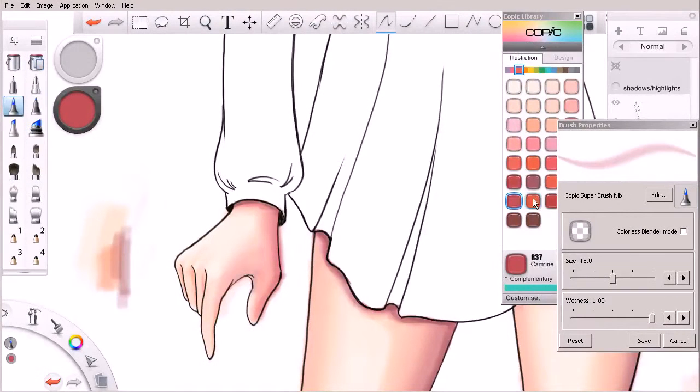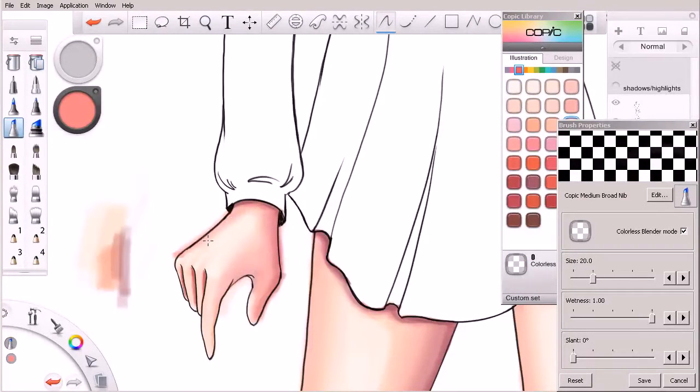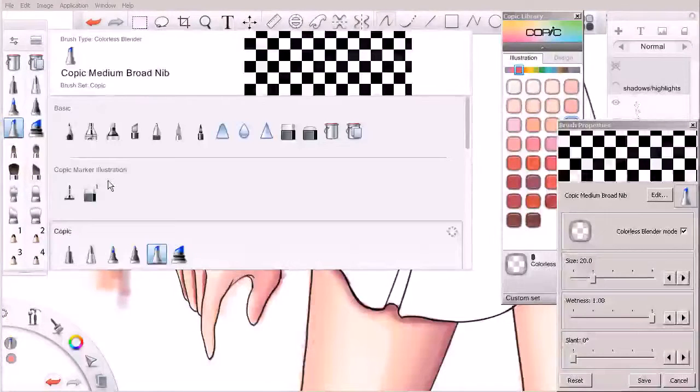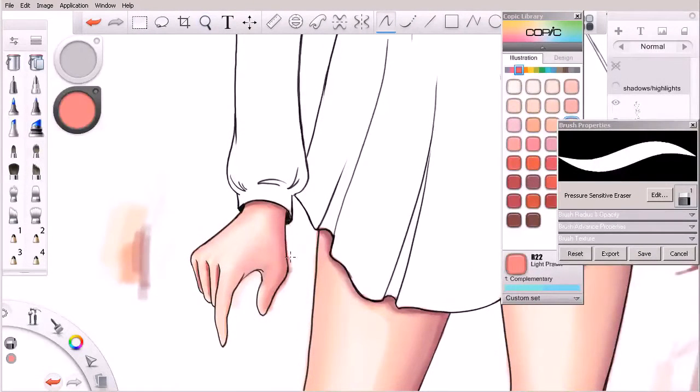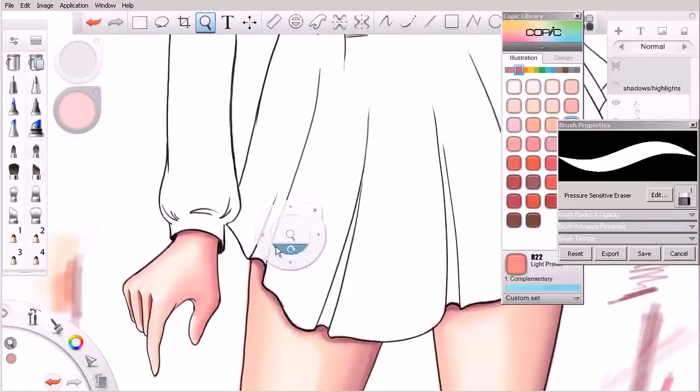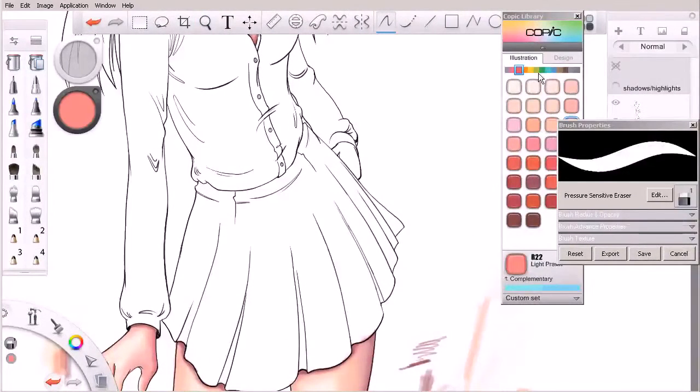I'm going to jump over and work with one of these detail brushes again, getting the shadows in between her fingers. Just kind of bounce around - jump over here onto the side, maybe run a blender along that, then grab my eraser for a little bit of quick cleanup. Let's zoom out and see how it's looking. That hand's looking pretty good - it could use maybe a little bit more attention. She's got one other hand over here, so I want to get a little bit of quick color on that as well.